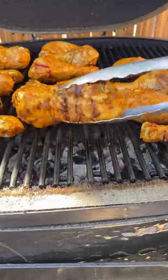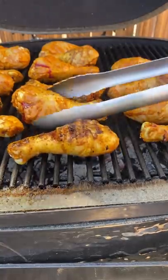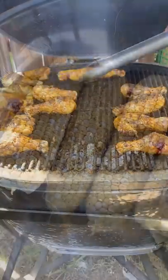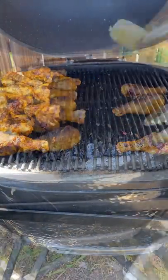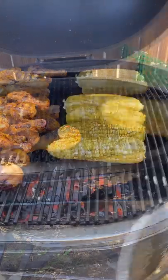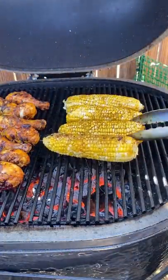You want to remove them once they hit 175 internal. For the corn, I'm adding a little bit of avocado oil and some seasoning — you can add whatever you like. We're also going to be rotating these every two minutes as well to get them nice and charred up.